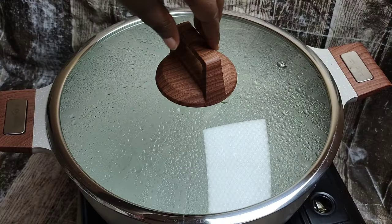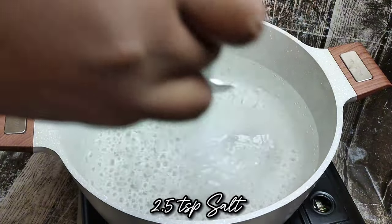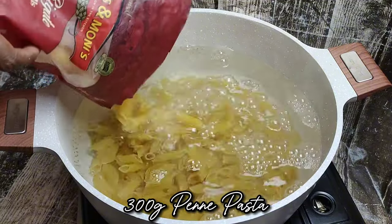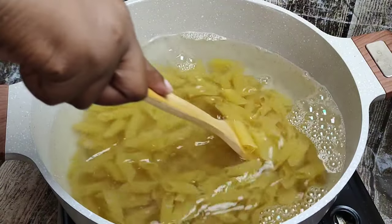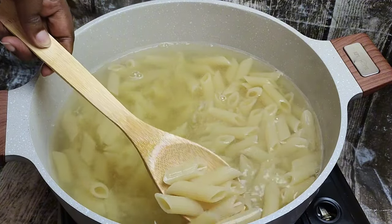Set that aside, honey. Then bring a pot of water to a boil and season generously with some salt. Add your pasta to cook until al dente. Once the pasta is cooked, drain it and set it aside.